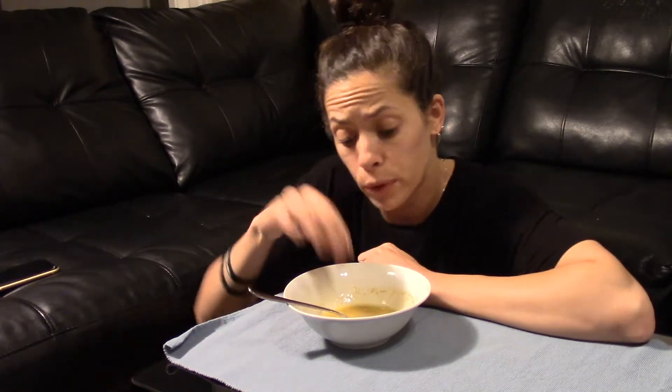Now put this on your face. Very important. You take it on the fingers. You do circle, circle, up. Up, circle, circle, up. It's like a song. Circle, circle, up.